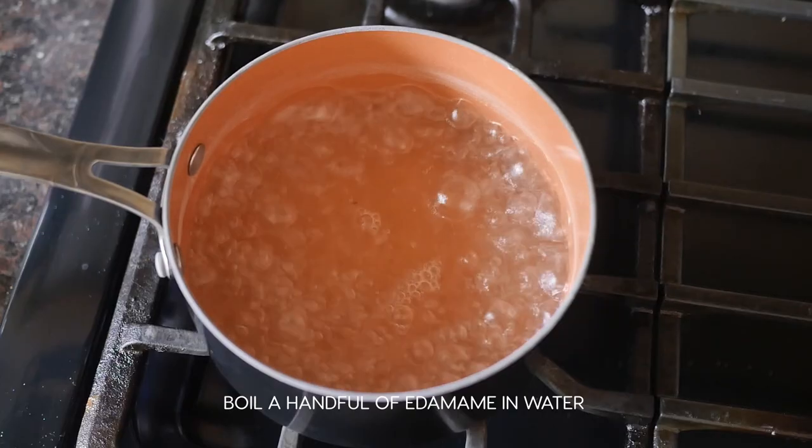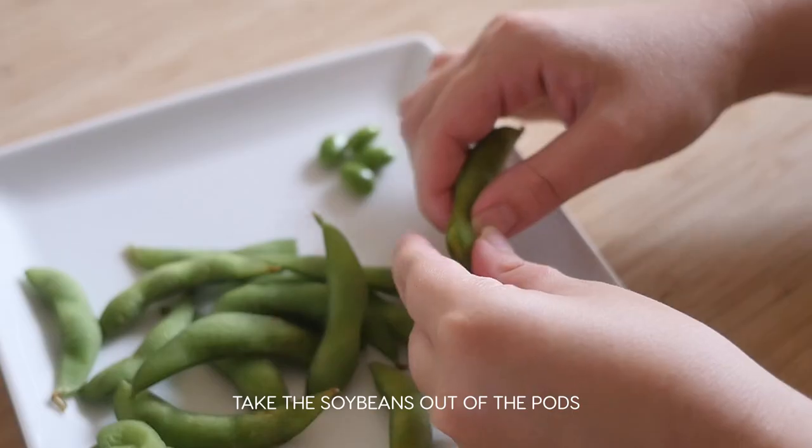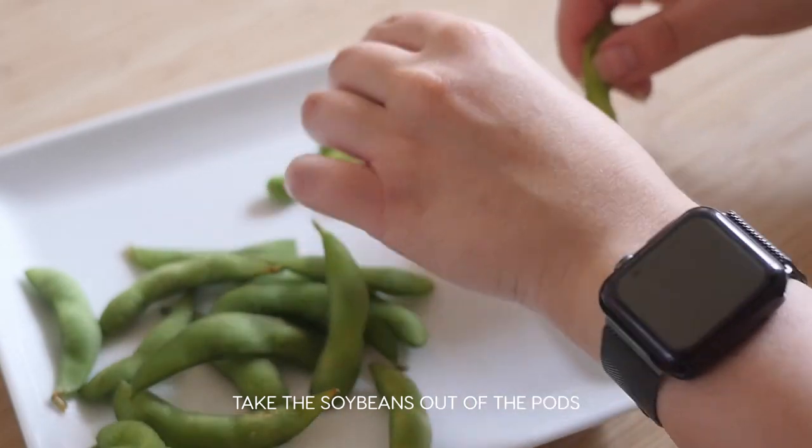Boil some water and then cook a handful of edamame according to the instructions on the package. Once cooked, squeeze the soybeans out of the pods and place the edamame beans on the rice.